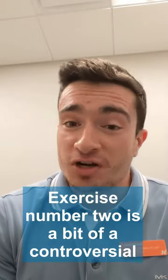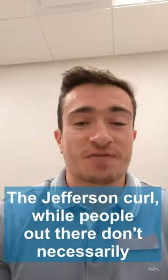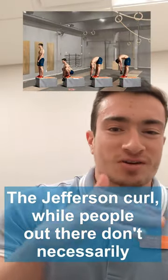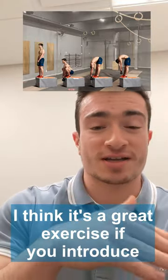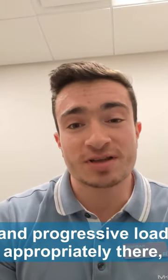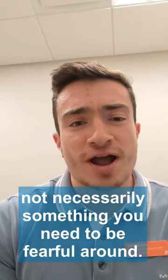Exercise number two is a bit of a controversial one, but we'll go with it: the Jefferson Curl. A lot of people out there don't necessarily like lumbar flexion. We're okay with it around here. I think it's a great exercise if you introduce and progress load appropriately — not necessarily something you need to be fearful around.